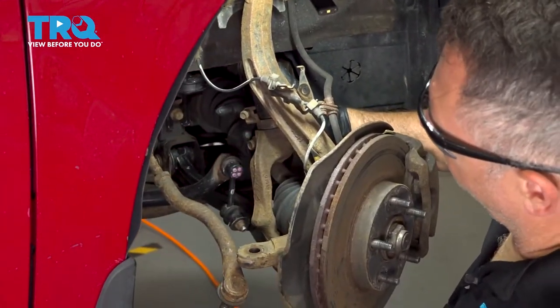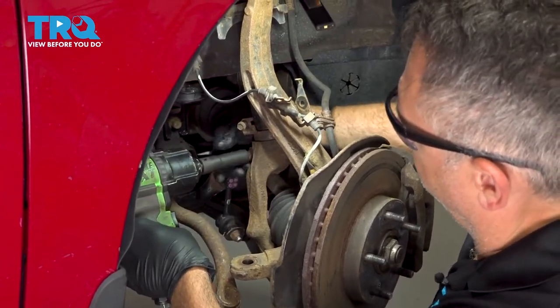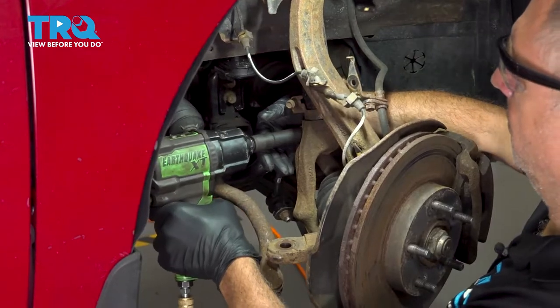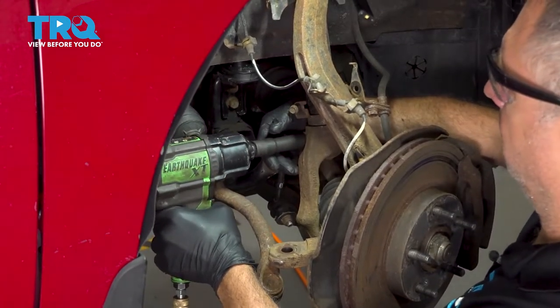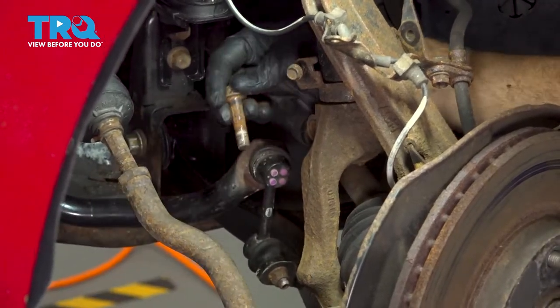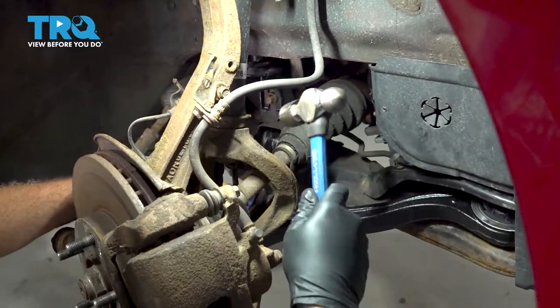We're going to use a 14mm socket to go ahead and remove our upper clevis fork bolt. Then we're going to use our hammer to go ahead and work our clevis fork off of our strut.